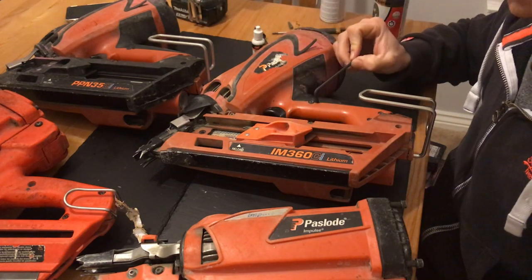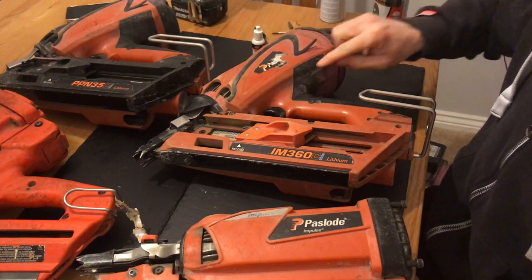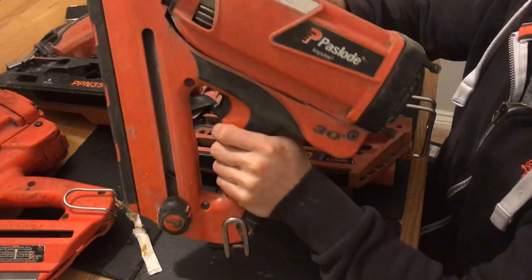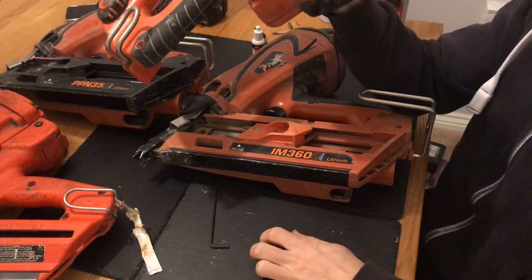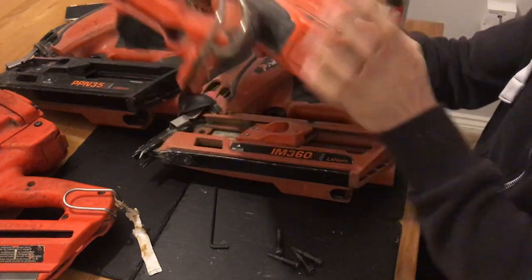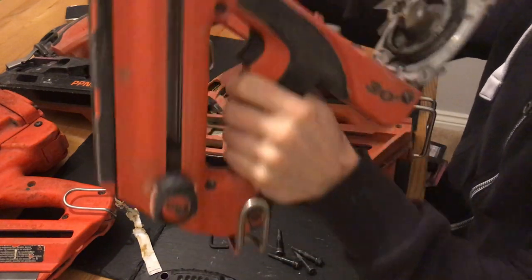You've got Torx head screws undoing this part of the shell. I'll just show you quickly the 350. If you've taken that apart — which I've already started — you've just got four bolts in the back and then two here. And then that comes apart once you take that shell off.